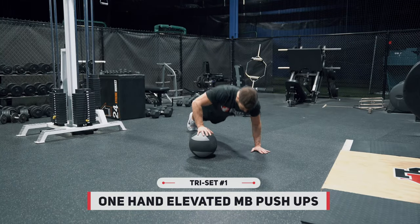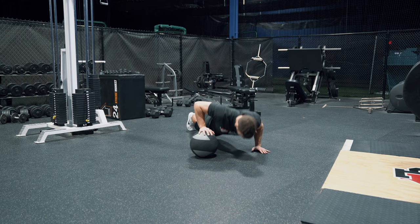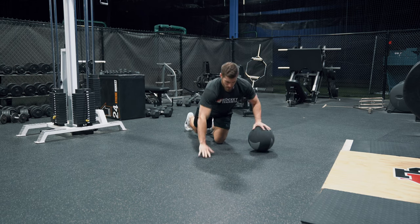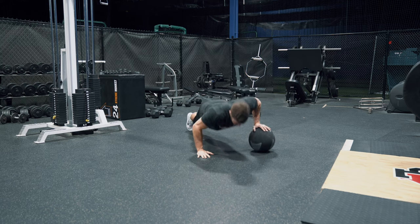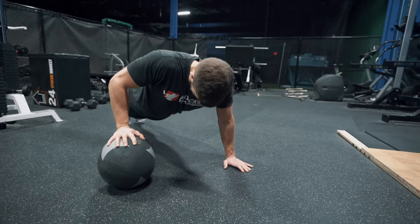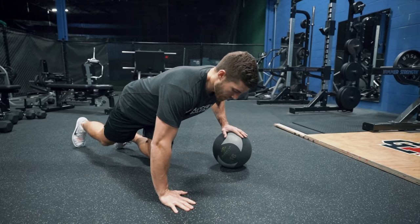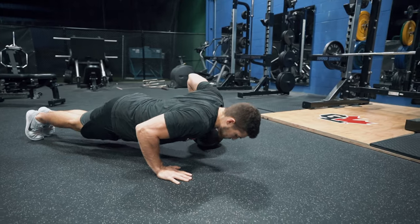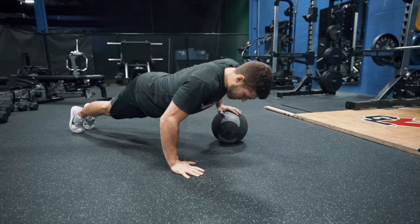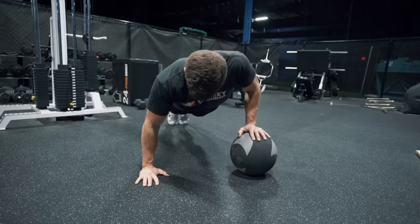To finish off this first triplex, we're going to go with one-handed elevated medicine ball push-ups — 10 to 12 per side. This is a great exercise for your pressing muscles, very similar to the flat dumbbell bench press, but it's excellent for shoulder stability. A lot of hockey athletes have run into shoulder injury issues, and many times this isn't due to strength, but an overall lack of stability of the shoulder girdle. You'll see Kevin's hand is shaking just slightly on that medicine ball, because it's training the shoulder stabilizers in a very effective way. Hit 10 to 12 reps per side, rest, and then repeat for three to four rounds.